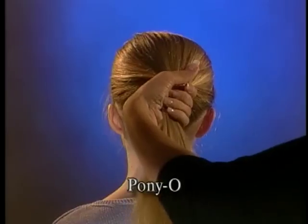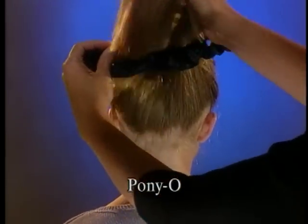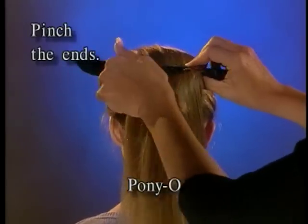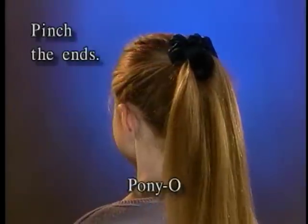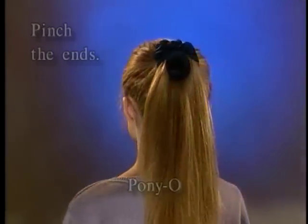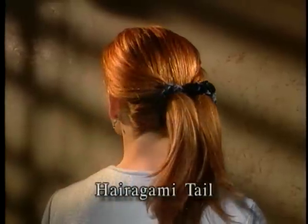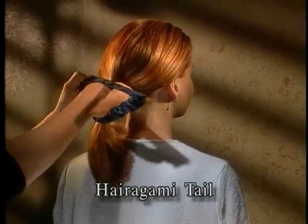Let's start with the Pony O. For a secure hold with the elastic side down, pull the hair through the Harigami Pony. Hold the Harigami Pony about one-third in from each end. Pinch it together to keep the elastic from shifting and inverting, then bend one end over the other. The Harigami Tail will give your hair twice the volume — with the elastic side down, pull the hair through the hole.